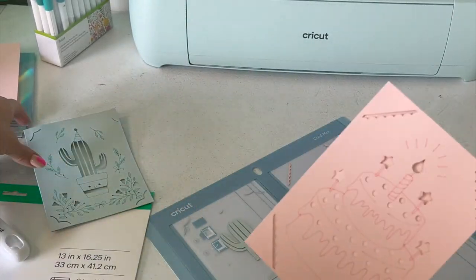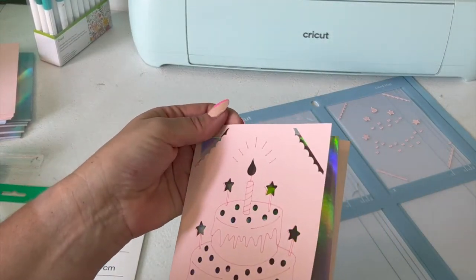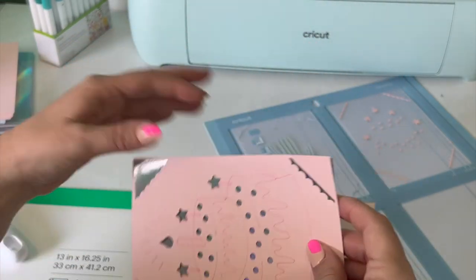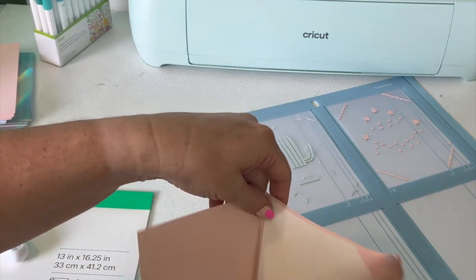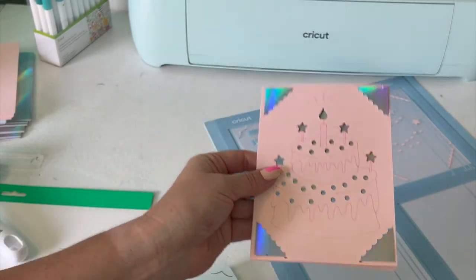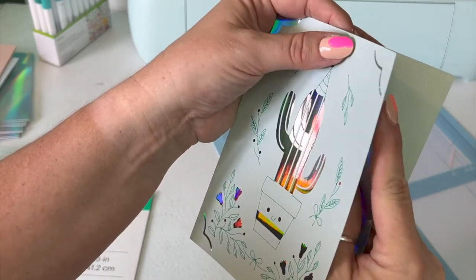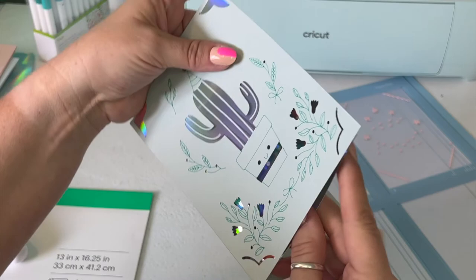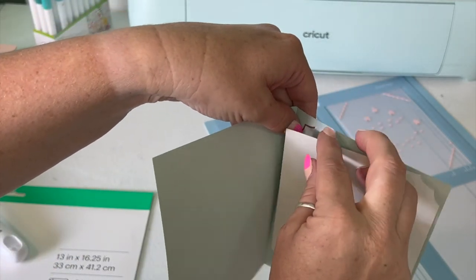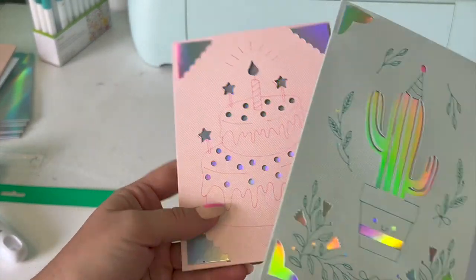If you end up with any curling, that's a pretty easy fix — just bend it back the other direction. Now we have both of our cards and our iridescent, fun, shiny inserts. Even though we had to change our size a little bit, you can see the inserts do still fit. We're going to add that in to each card. Take your time making sure you're not being too rough on the corners where something might rip. Look how cute they are! Totally worth the trial and error — at least for me to do them. Now you don't have to deal with the trial and error.